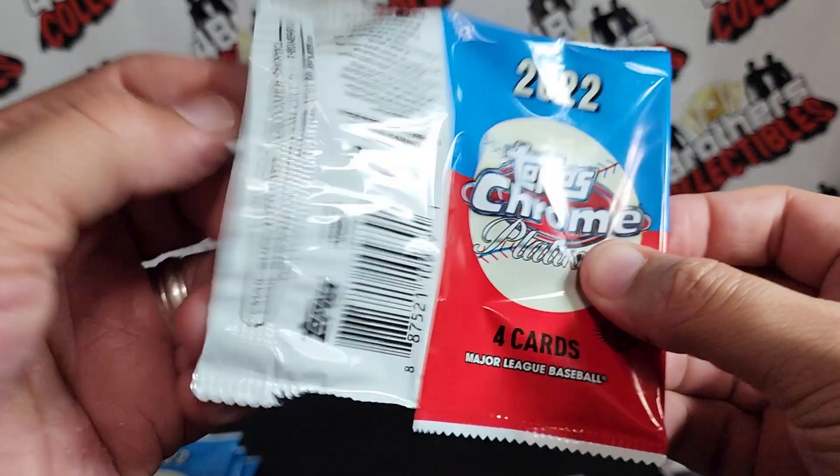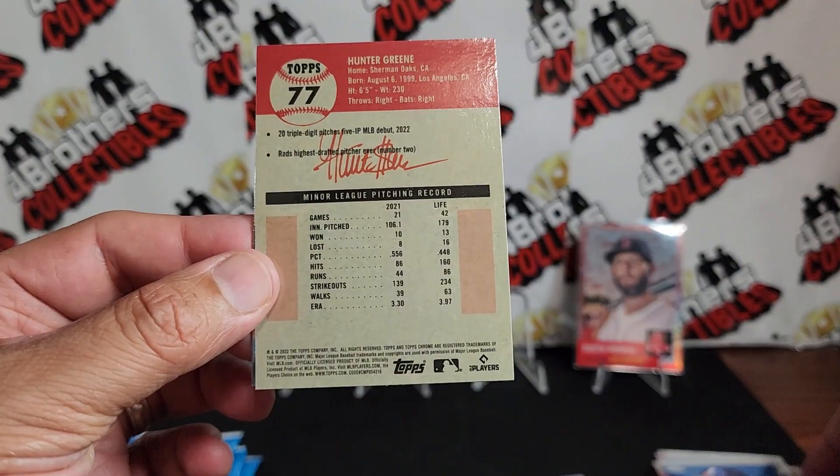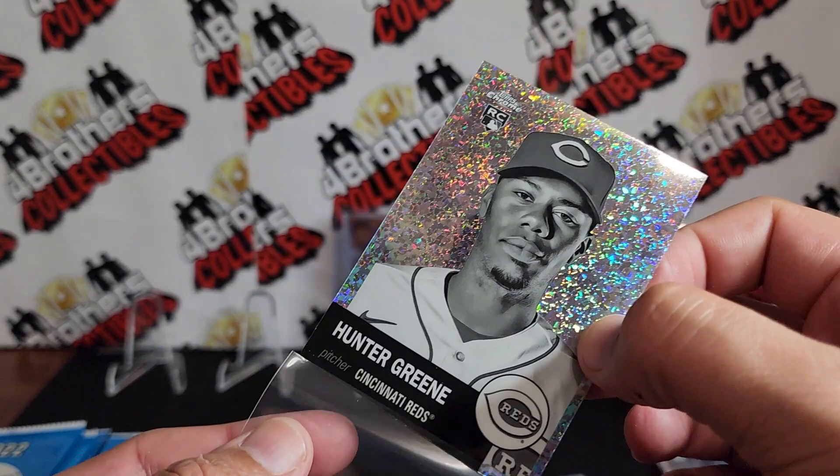These are all over the place — Mike Mucina, Vladimir Guerrero, and we've got Hunter Green! Alright, there we go — it's a black and white mini diamond right there. Hunter Green rookie. And Austin Reilly, not a refractor. So let's leave that black and white mini diamond up.